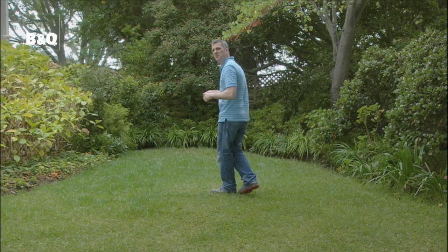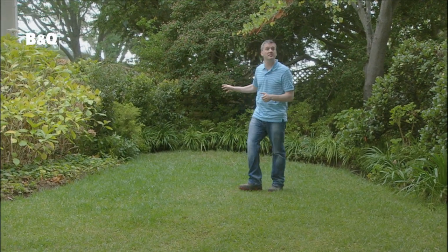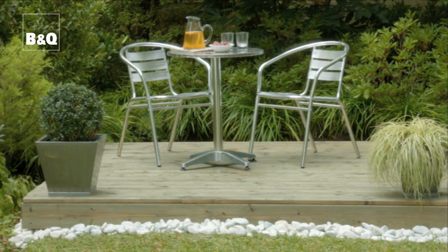Decking could also be the perfect solution to a garden problem. You might have an area of the garden which is damp and shady, where the grass isn't growing very well — why not pop a deck there for a table and chairs?